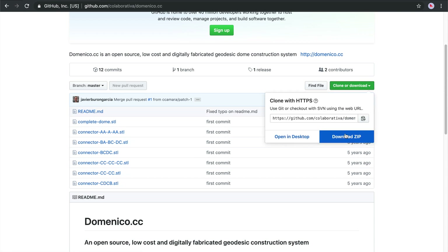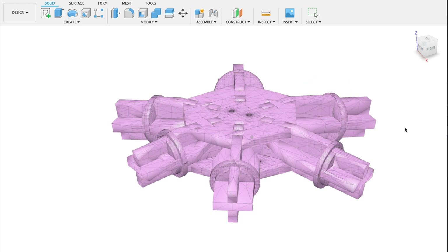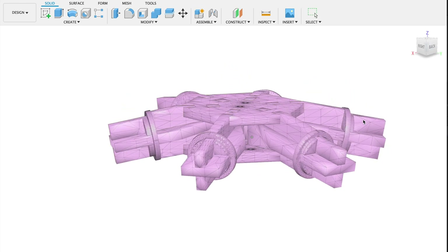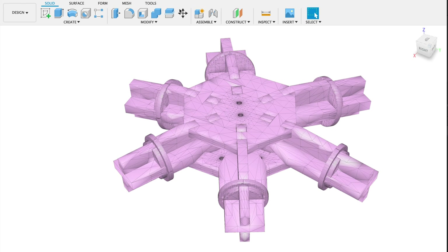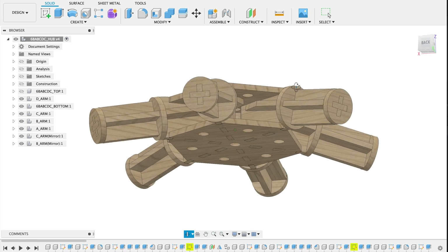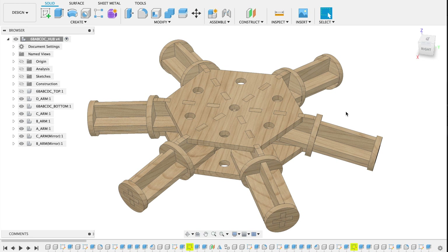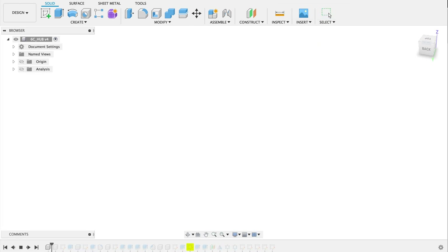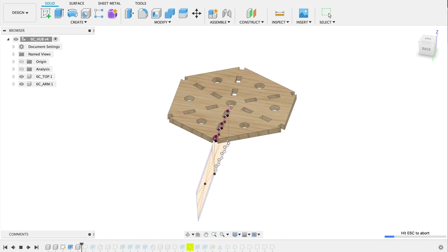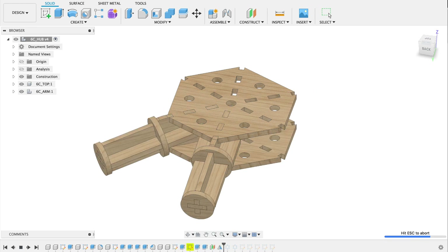I based myself on the connectors of the DomeNiko project — they have the STL files of their connectors on their GitHub. I imported them into Fusion 360 and started modeling my own version with a focus on the laser cut process instead of a CNC-milled one. We don't have a big CNC machine at our disposal, and I figured that if I made the design in a thinner material it would work just as well, since the DomeNiko connectors were designed for a dome up to 14 meters in diameter. Using a laser cutter instead of a CNC mill also results in less setup time and a faster prototyping process overall.